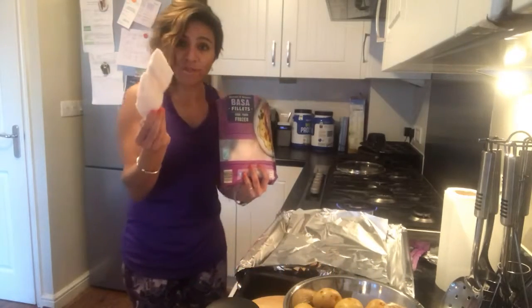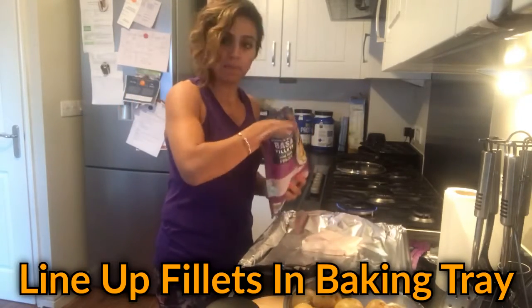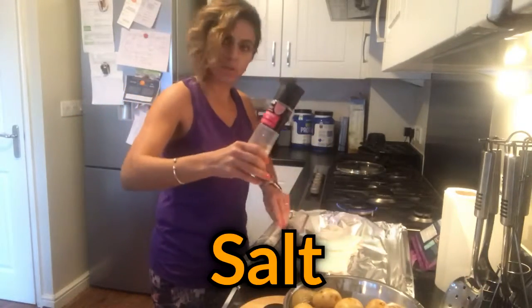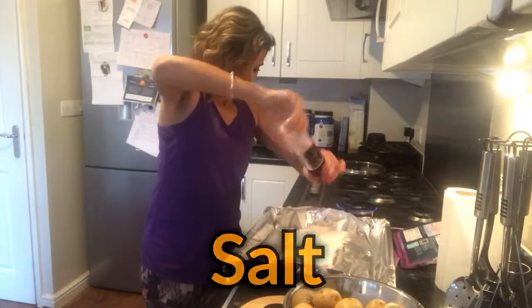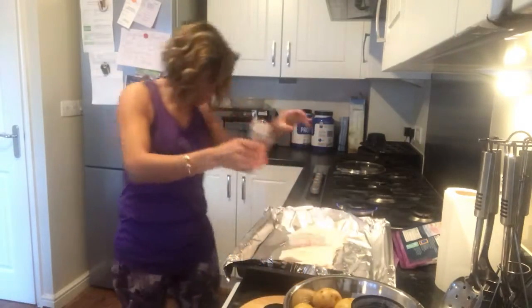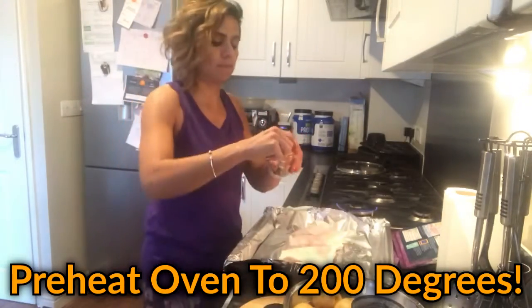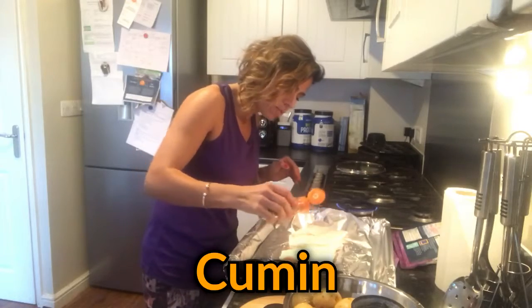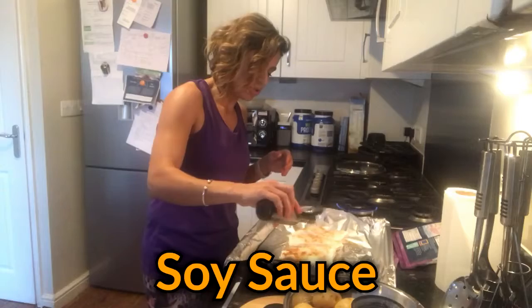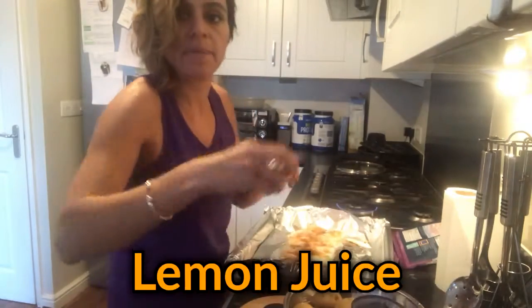I'm going to cook from frozen, straight forward. I'm just going to pop the fish and line them up. Then we're going to put some salt, some pepper. I've got the oven on at 200, making sure it's nice and hot before the fish goes in. I'm going to put some cumin in it because I really like cumin on dasa fillets. A bit of soy sauce, or you can put lemon juice — I'm going to put lemon juice as well. I like to make it a bit more saucy.